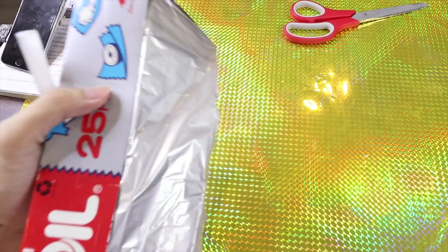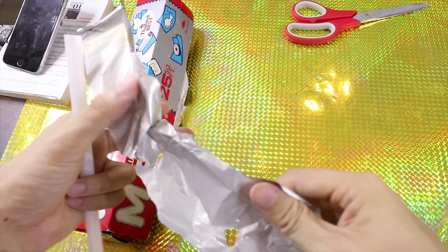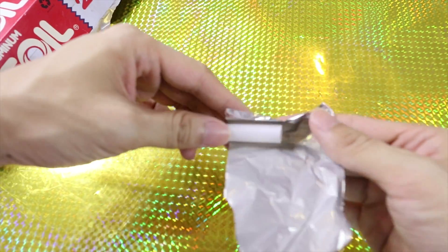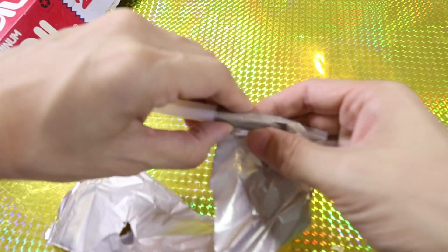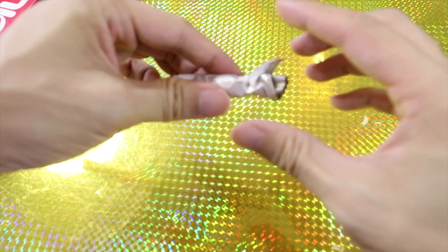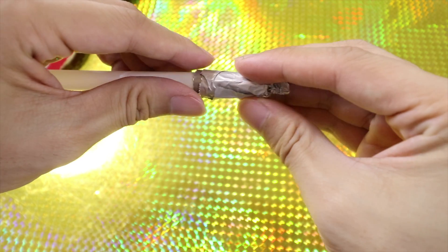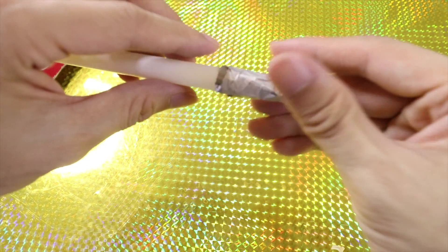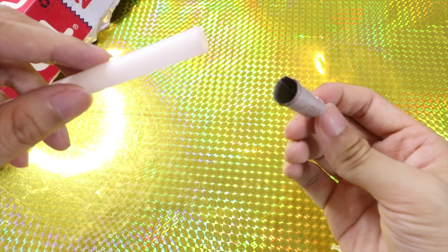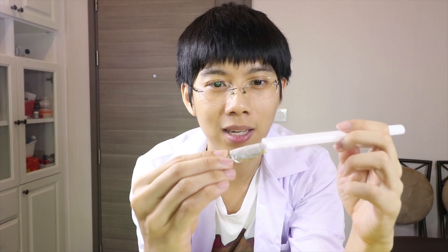For the next one, you're going to need aluminum foil. You cover your straw about one inch. Then you need a piece of paper and you spin like this. What you get looks like this. Let's try.